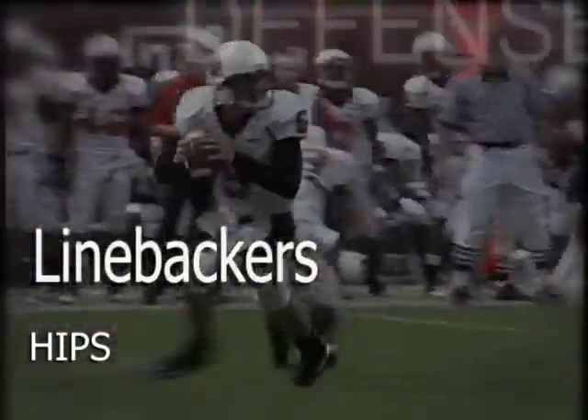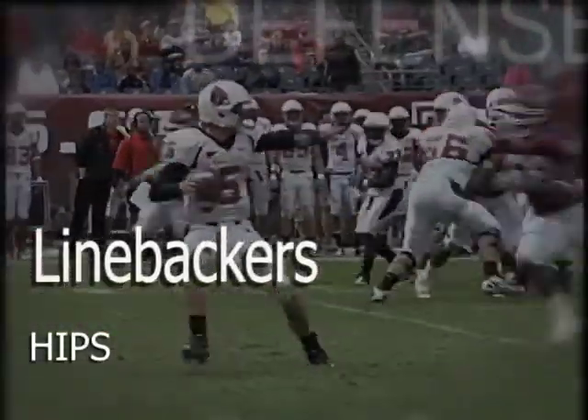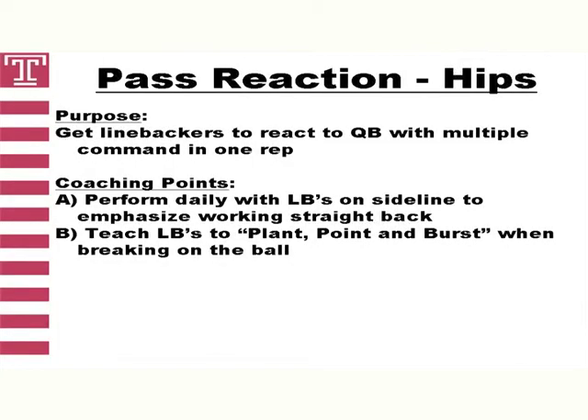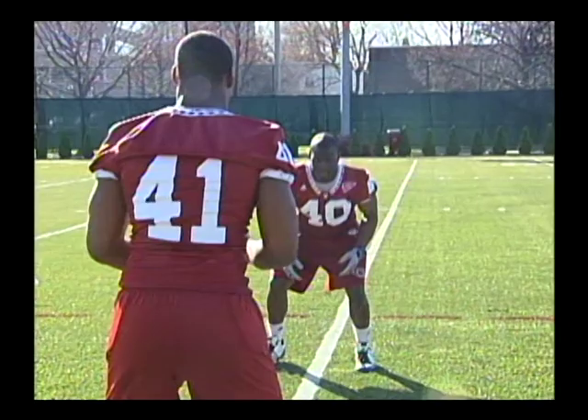With today's offenses running the spread game, it is more important than ever that linebackers are adept at defending the run and the pass. Our drills will show you how to do them accordingly. The first individual drill we perform on a daily basis is a series of pass reaction drills. The first segment is what we call hips. The coach or player will direct the linebacker straight back and then instruct the player to open his hips in the direction of his command. The coaching point is for the linebacker to open hips left, right, and back while staying on the yard line he is aligned on.